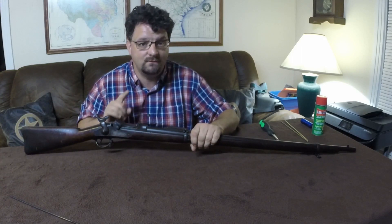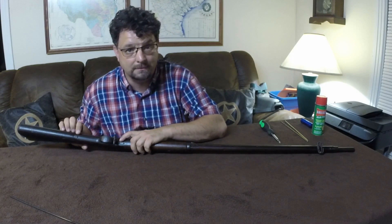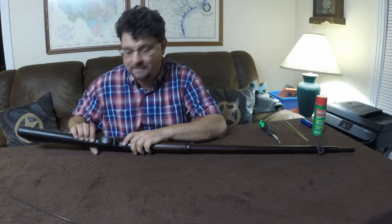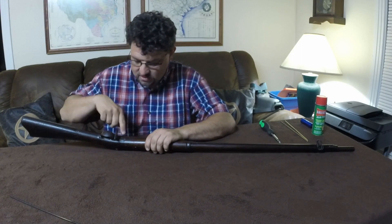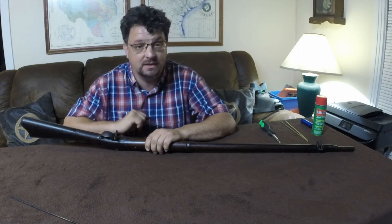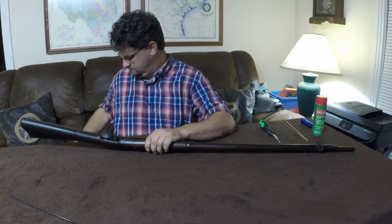I'm not going to remove the trigger assembly for two reasons. First, the screws that hold it in are wood screws going into the stock, not metal — so every time you loosen them you wear that hole a little bit. Also, someone previously tried to remove it and chipped part of the stock right there, which is very easy to do. I recommend leaving the trigger assembly alone unless you have a very compelling reason.